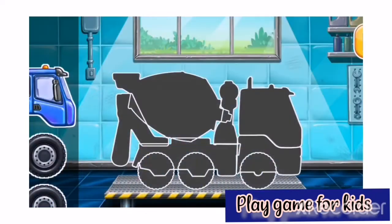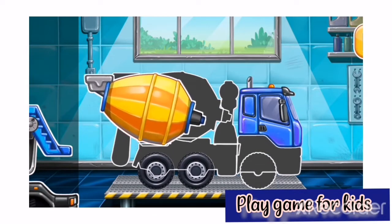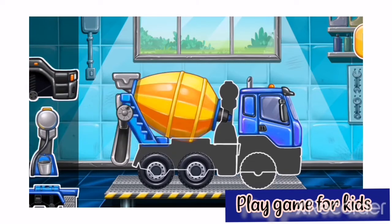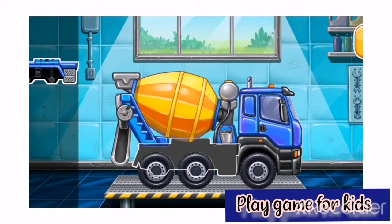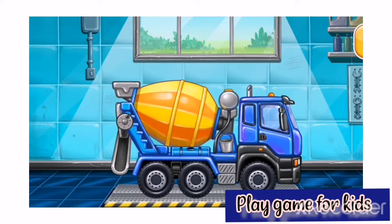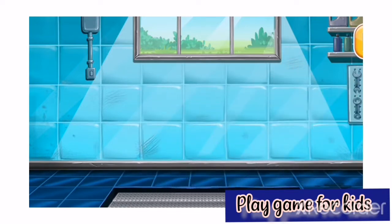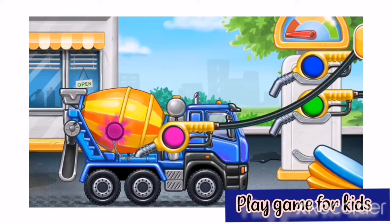First, we need to assemble the cement mixer. Keep it up. Filling cement mixer. Pump. Ready.